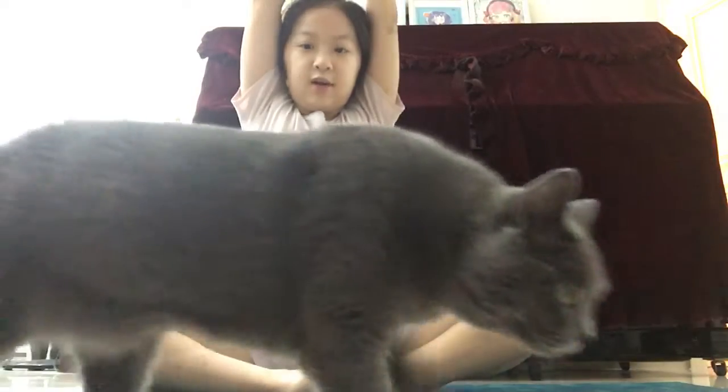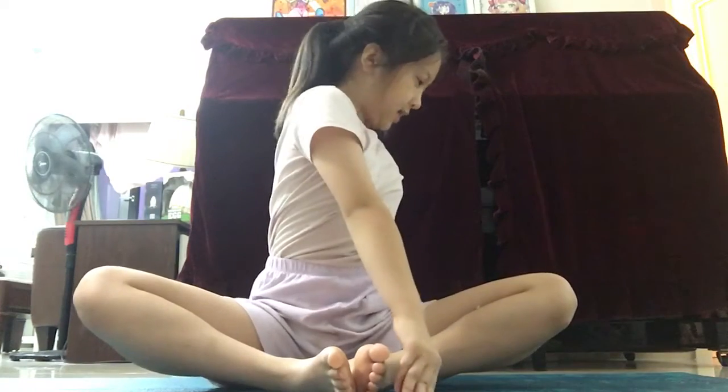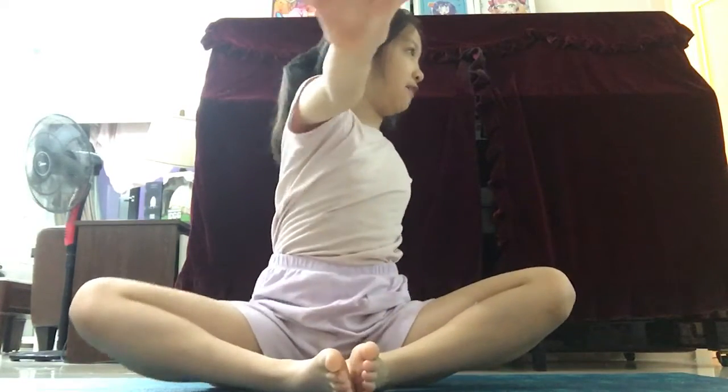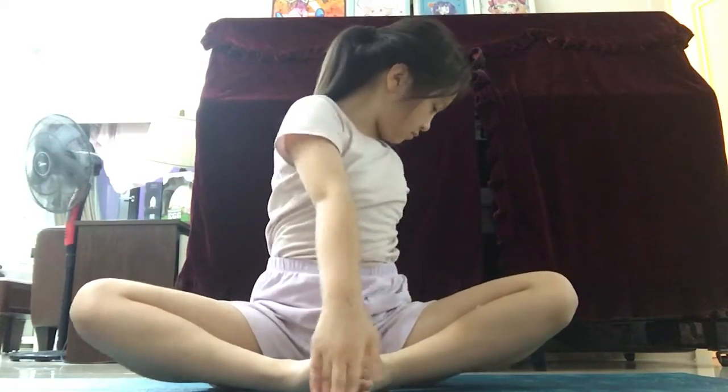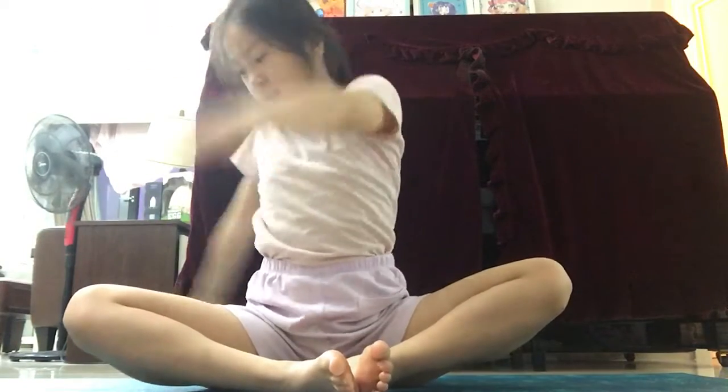Good job! Now reach up — okay, Angela's here — and turn your body to one side. Just continue this for five seconds and that's done. Good job! Now reach up again and turn your body to the other side.